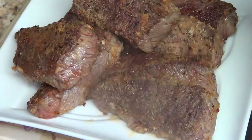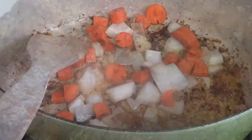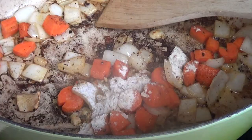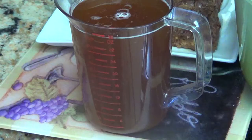I removed my short ribs to a platter to let them rest. Now I'm going to prepare my veggies. I added a few of the carrots and a few of my onions to the pot. Now I'm going to scrape up all those brown bits because those brown bits equals flavor, baby — make sure you get them all. Now I'm going to add the rest of the flour that I had in that pan, and this will help me make my roux.